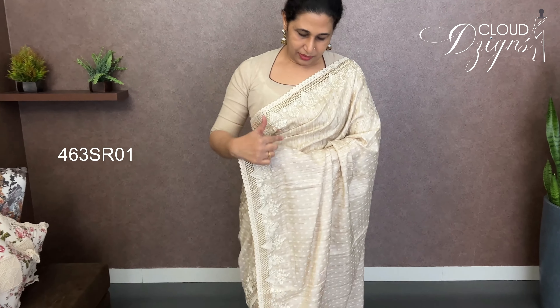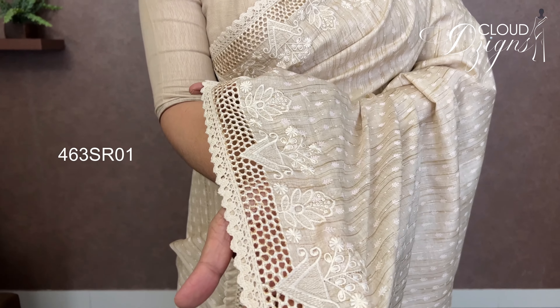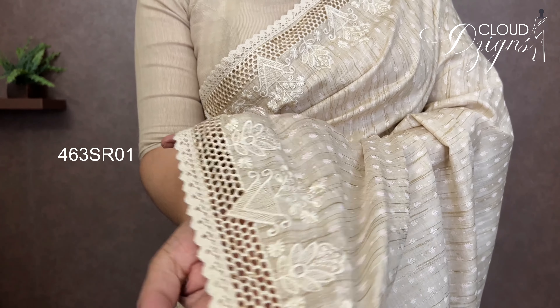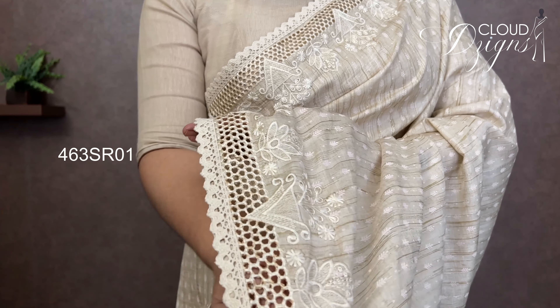This is a cut-work pattern. It is a soft metal, soft silk, semi-silk fabric. It is a light beige, creamish beige shade. Throughout the body, it has a rough-fine design. After cutting cut-work patterns, this can be made into a design. Put this in a cut-work design, then when you apply a floral embroidery work, it will also have cut-work patterns. You cannot make any lace.